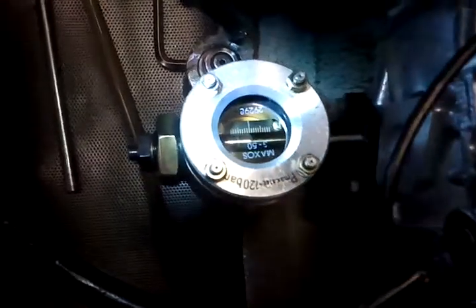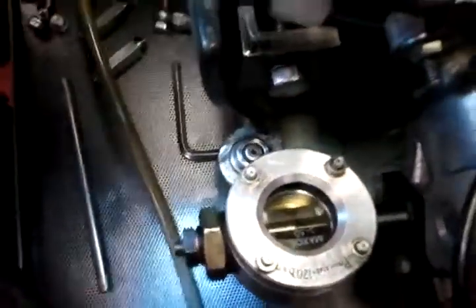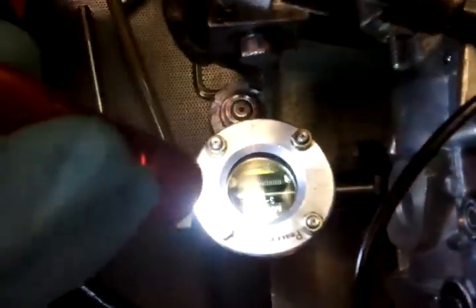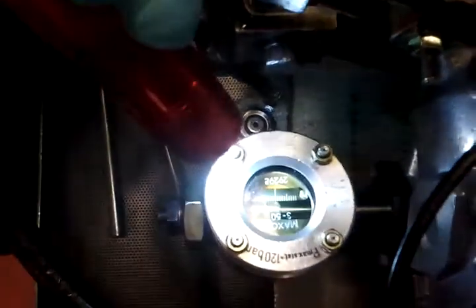Let's see what happens when we detach power from the high altitude advance. So now we've got one degree of advance with the high altitude advance energized — that would be the normal operating position.